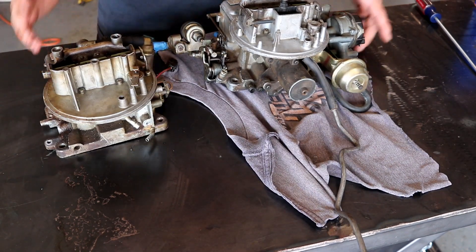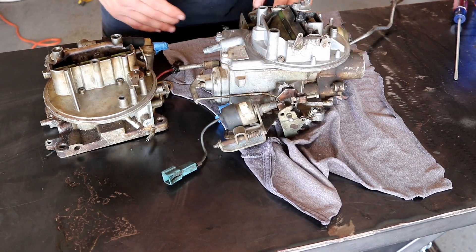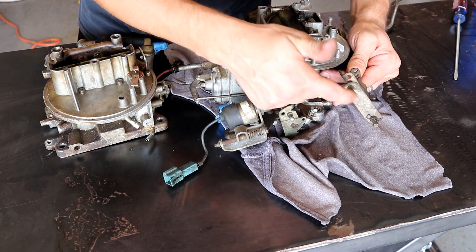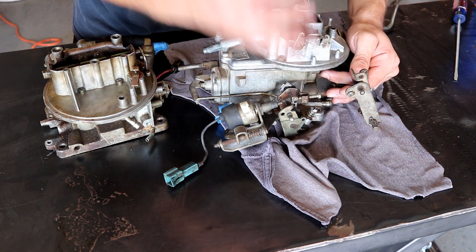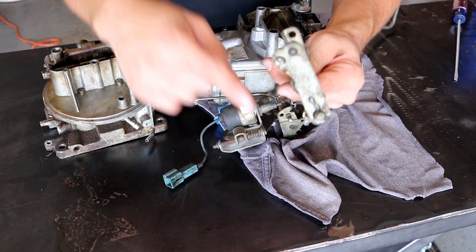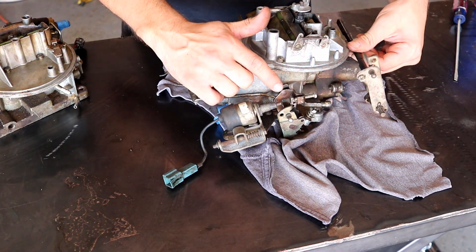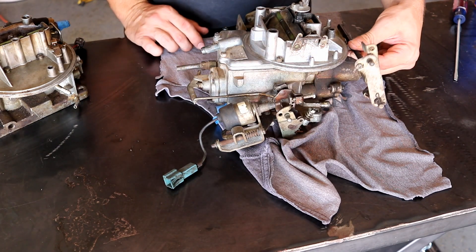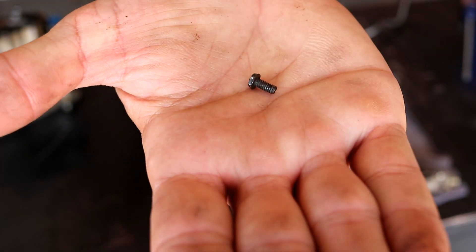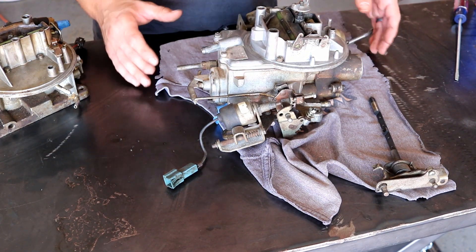Most literature recommends you don't deal with taking apart throttle linkage. However, I kept studying and had no choice, because the Jeep throttle linkage — while the ball hookup for the throttle itself looked like it was relatively in the same spot — the transmission kickdown on the Jeep carb appeared to be way down here, whereas on the stock Fairmont carb it hooks up way up here. So I was able to extract the throttle blades. I got six of the eight throttle blade bolts out no problem, but two stripped off inside. Luckily on Tuesday I went over to Scott's speed shop and he helped me extract those two.